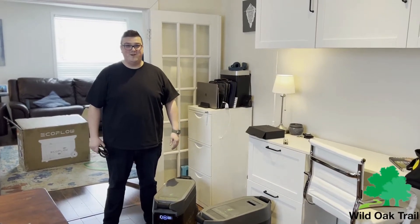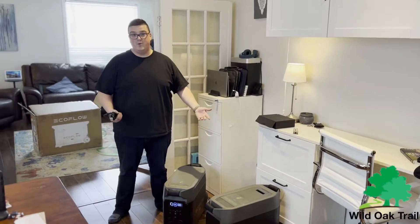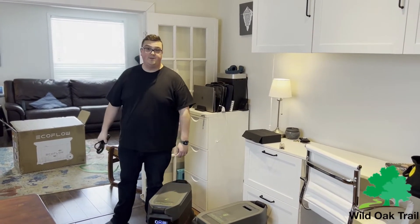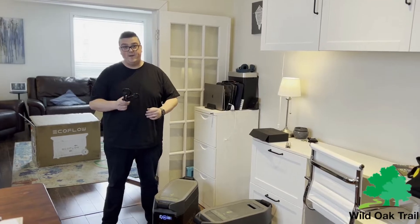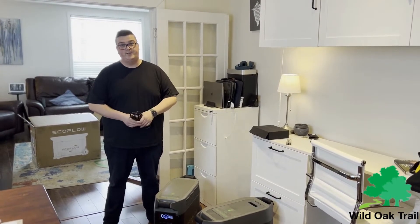Hi, I'm Saxon from Wild Oak Trail. We just finished unboxing the EcoFlow Pro and the additional battery. I'm going to show you how to plug in your EcoFlow Pro with the AC adapter that came with it, and also how to hook up the additional battery so that you can charge that as well.